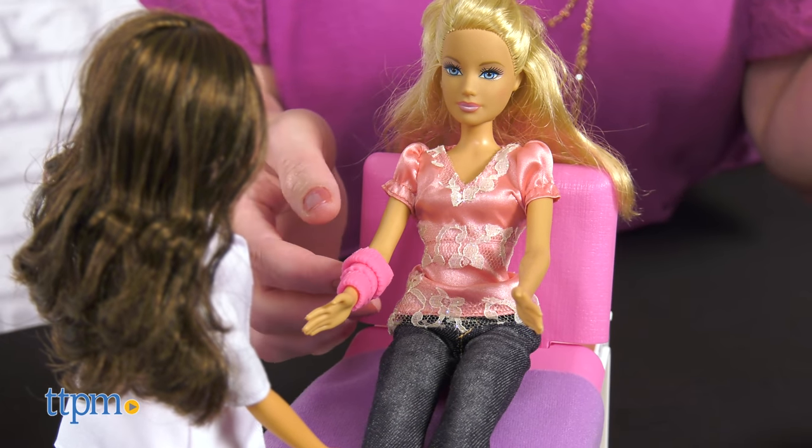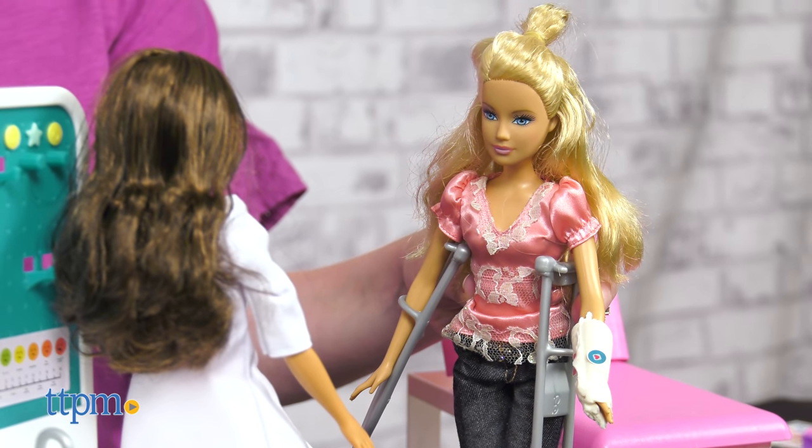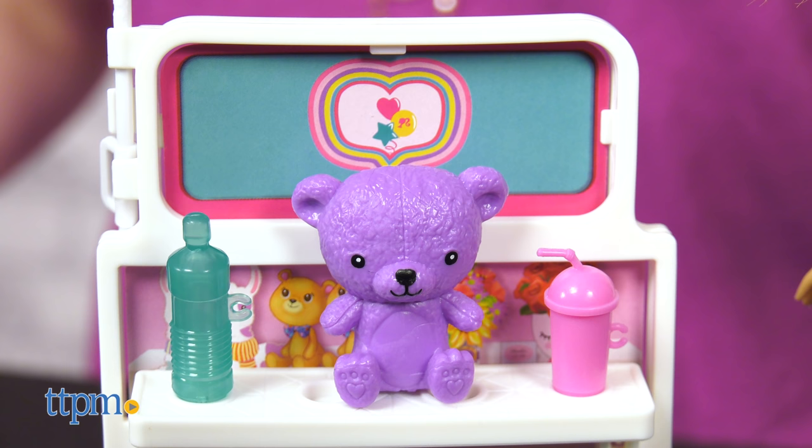Don't forget to set your patient up with some crutches, and she might want to stop at the gift shop on her way out to pick up a snack or a gift to make herself feel better.